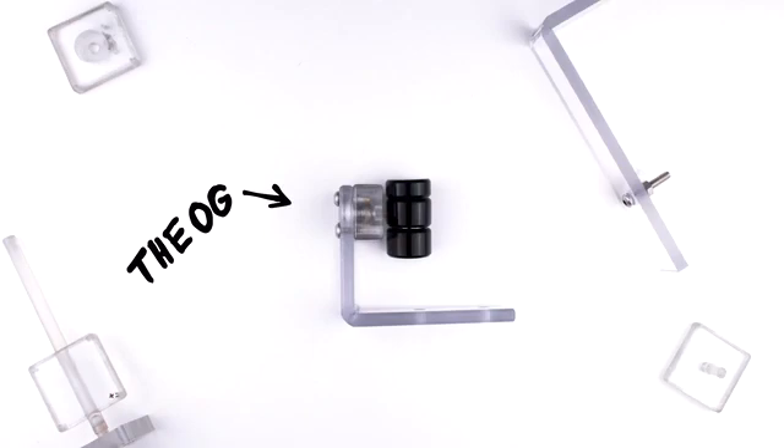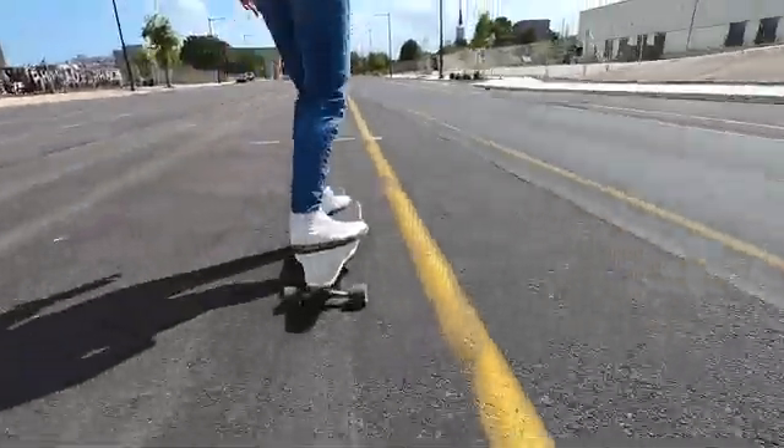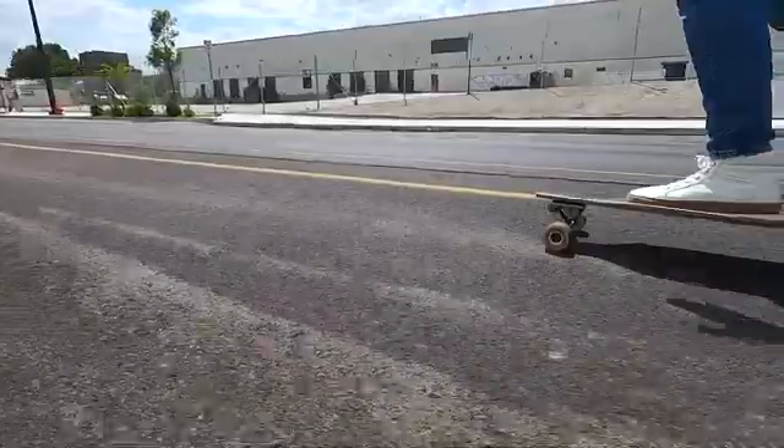From handmade prototypes, to bulky prototypes, to many, many 3D printed prototypes, I'm happy to say GravGrip has become the product I first visioned over five years ago.